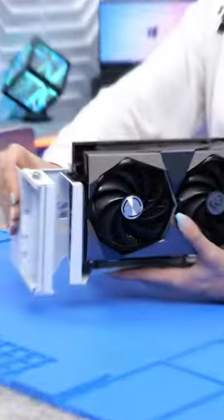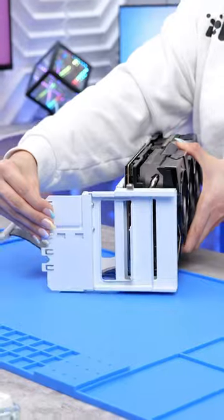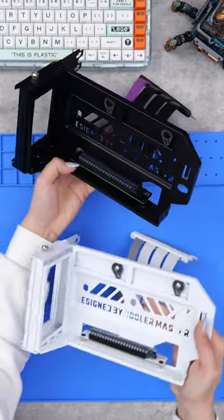it's also totally adjustable. So depending on where you want it, you can slide it this way, left to right, and also inwards and outwards. It also comes with this PCIe 4.0 riser cable and it's available in black and white.